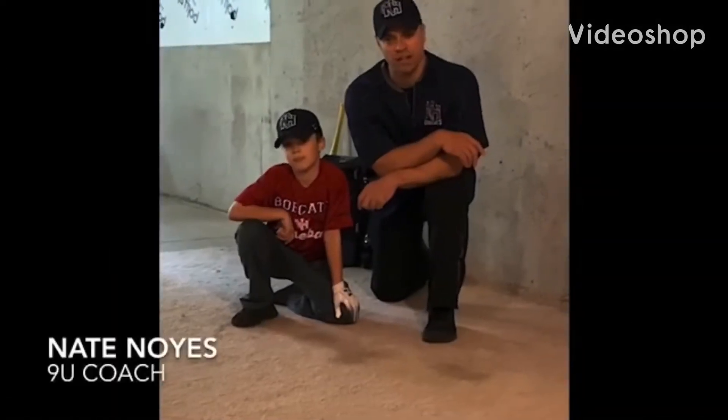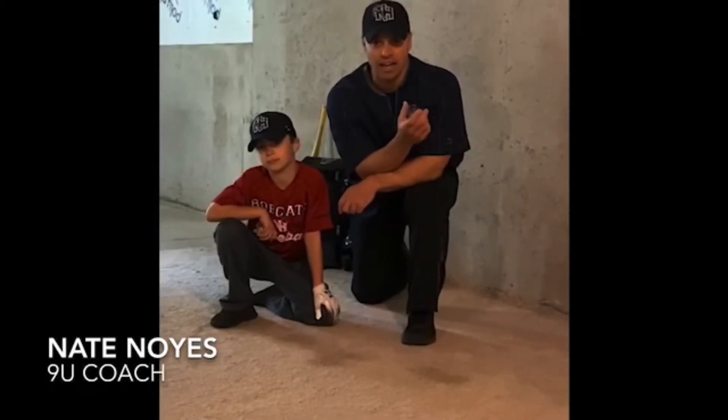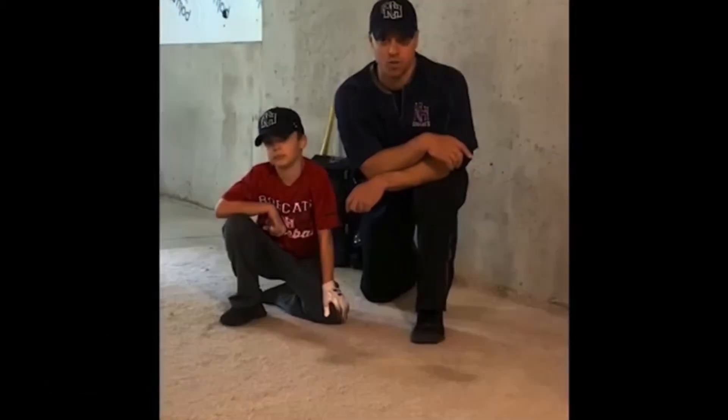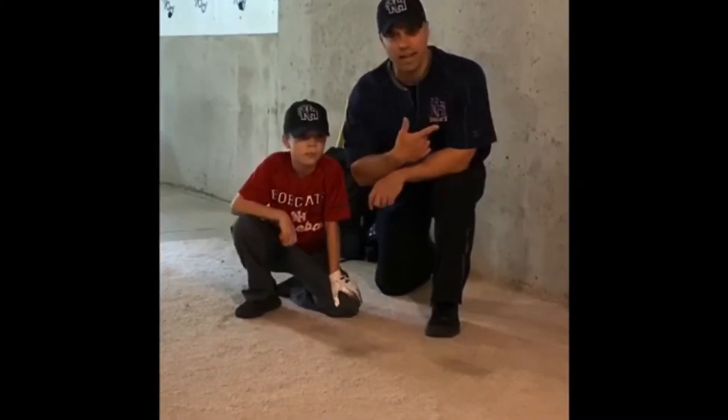The next drill we're going to go over is some infield work — infield footwork, positioning, and hand-eye coordination, which is the most important. What we're going to do here: all Austin has with him is a bouncy ball. All he needs is a bouncy ball and a basement wall.